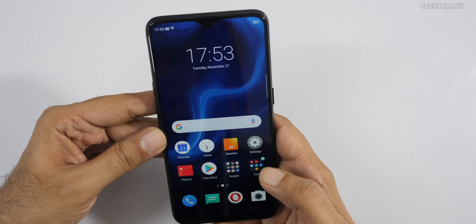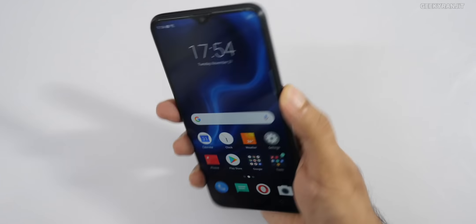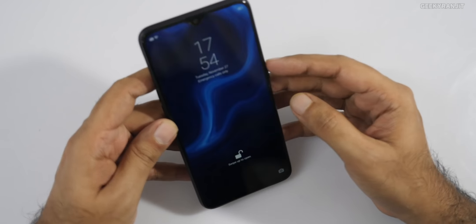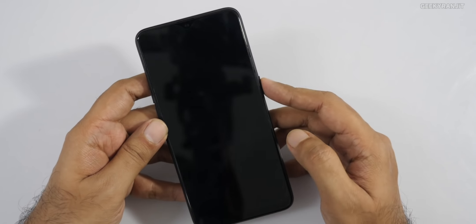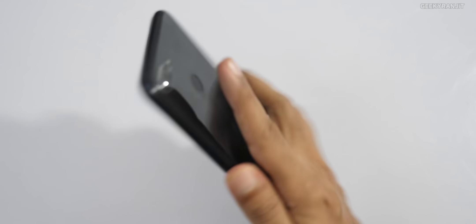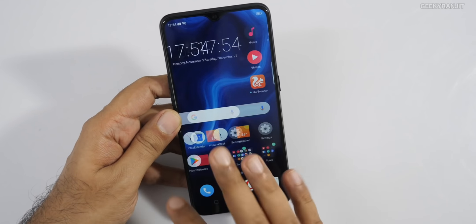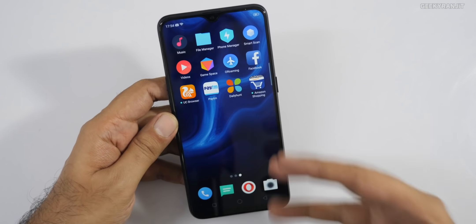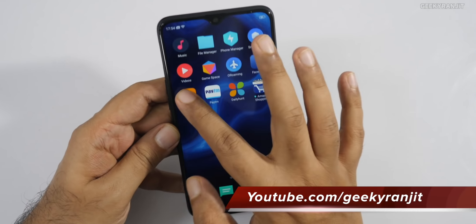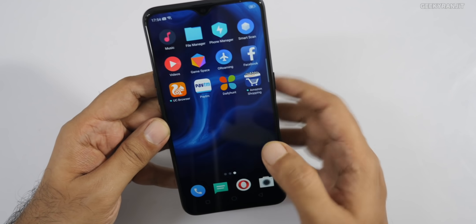The fingerprint scanner is really fast on this phone. I've also enabled face unlocking and it unlocks instantly — so you have both fast fingerprint and face unlock options. Regarding the chipset, the P70 is the successor to the P60, which was already powerful. The P70 is slightly better in GPU, has more AI features, and is clocked slightly higher.